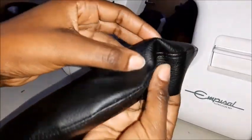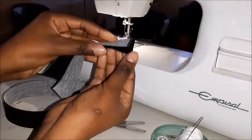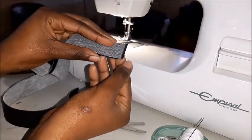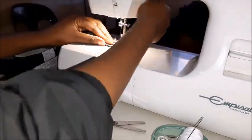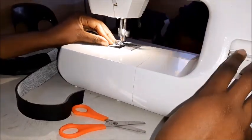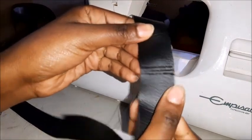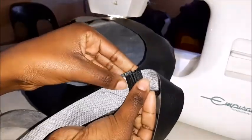Here is how the hat looks now that I've stitched it. Coming to the band — I joined the two pieces together because they were not long enough. I did the same thing by giving it an edge stitch to just give it a cohesive look.